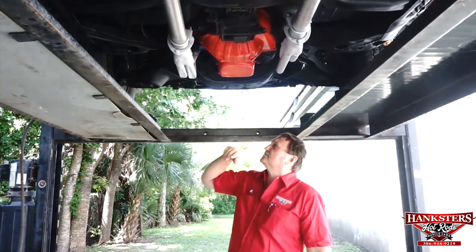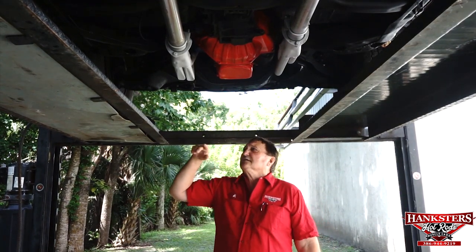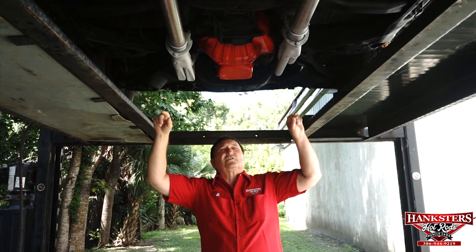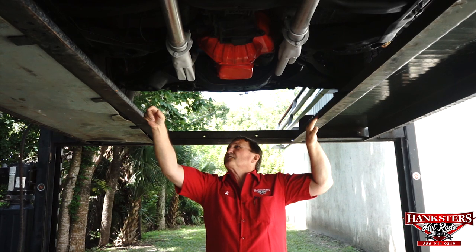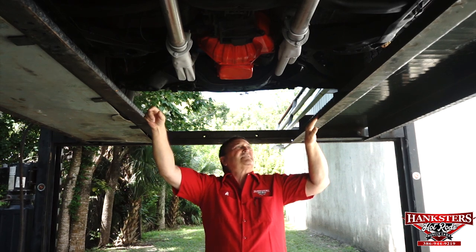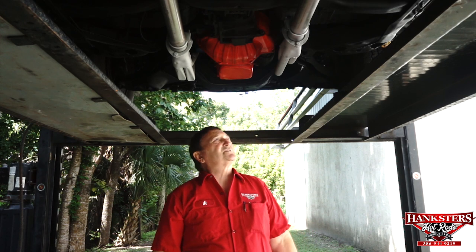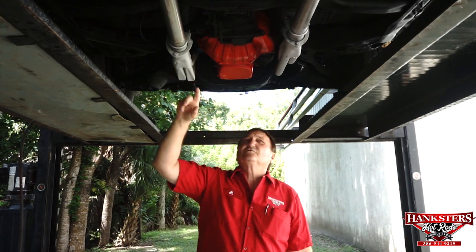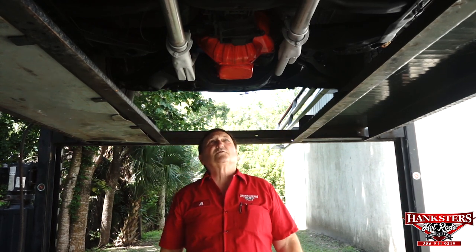The front springs are nice and heavy-duty — big block springs as they were originally, and they're new. The full perimeter frame in the front transitions onto a C-channel frame that goes from front to back. That section of the frame is really nice — no marks or deterioration whatsoever. Three-inch collectors go into two-and-a-half-inch pipes in an H-pipe configuration, which gives you a bit more horsepower.